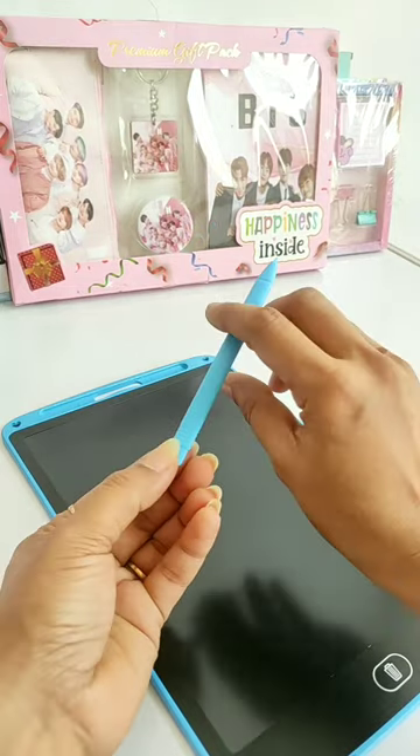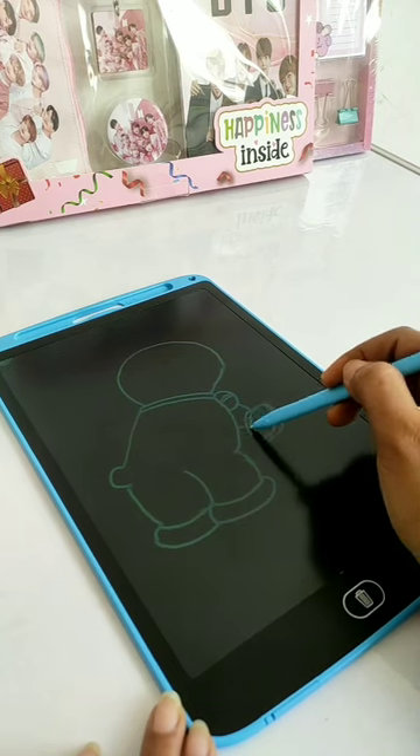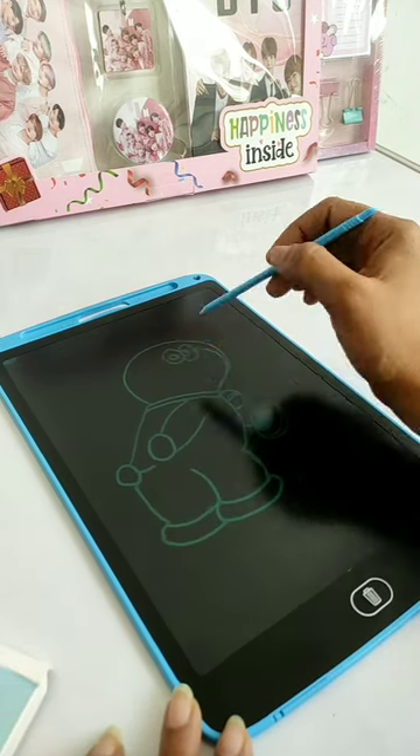You will get a pen with which you can do writing, drawing, and calculations. I am showing you here — please tell me in the comment box which character I have drawn.